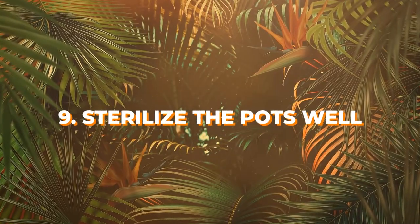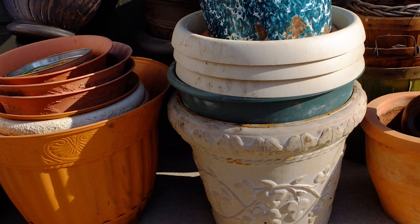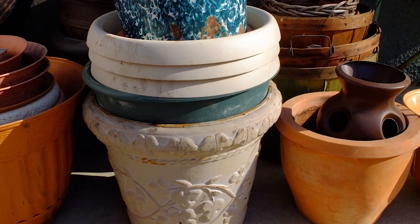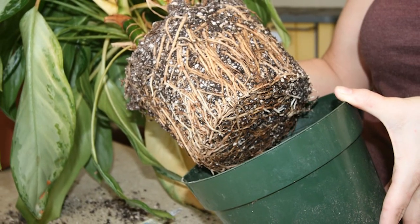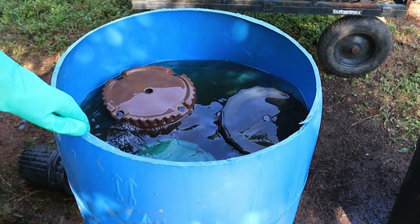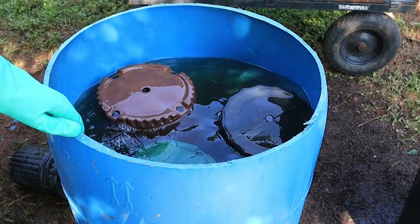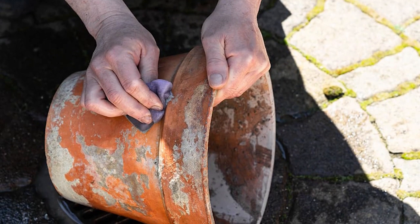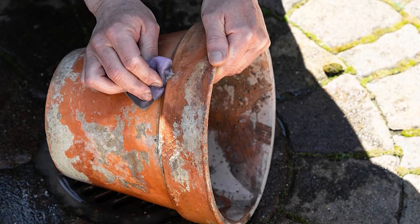Number 9: Sterilize the pots well. If you're using old pots to grow new plants, then you must sterilize them to ensure that they don't transmit any pests and diseases to the new plant. Traces of the trapped growing medium in these pots might be harmful to the new roots. Soak the pots in a solution containing 1 part household bleach to 9 parts water for a minimum of 10 minutes, then wash them with dish detergent and water solution to remove mineral deposits and other debris.